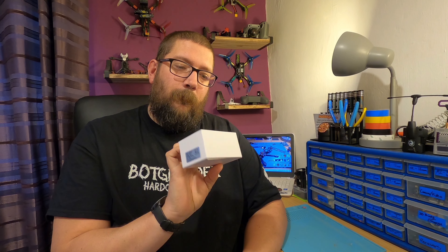So what we'll do now, we'll go down to the bench, we'll open the box and have a look at what you get inside. So let's go.